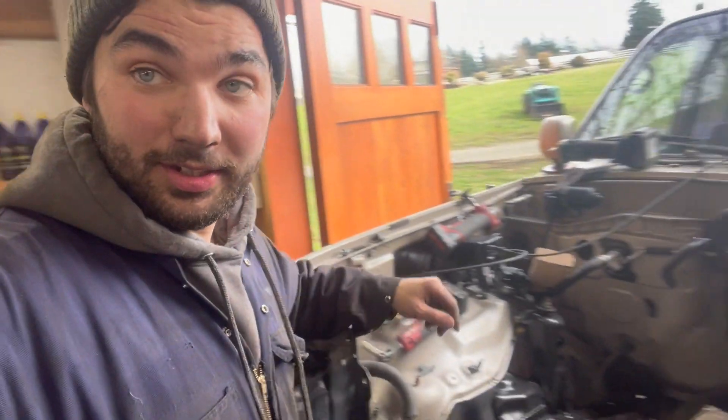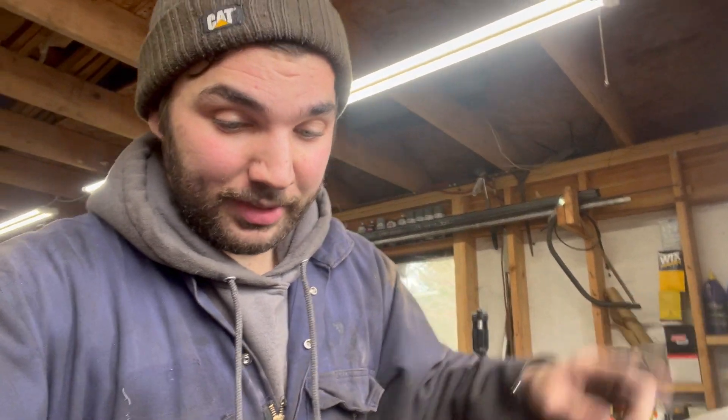Well, there you have it — those are the motor mounts for the OM606, and they are plenty strong. All quarter-inch plate steel, so they should hold up that 400-pound motor. I'm going to get the rest of the frame cleaned up now, one more pressure washing and some paint, and then the motor goes in one last time.